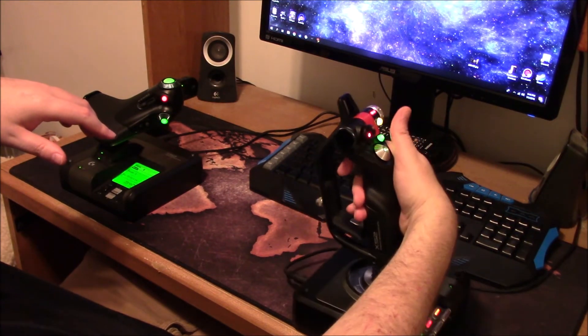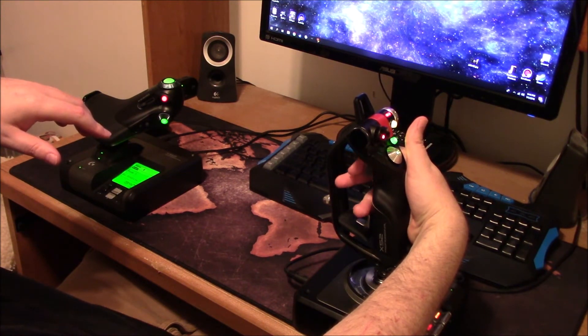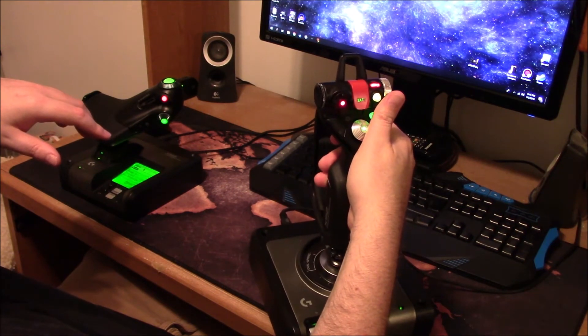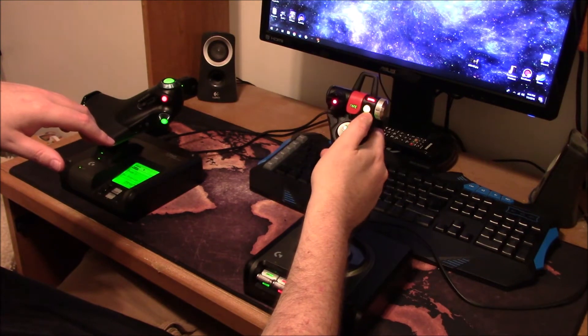The trigger button on the back is a two-tier button. You can hear two distinct clicks — there's a first click, and then a second one when you push it all the way in. I just use the first one; I'm not sure Elite Dangerous recognizes the second tier.